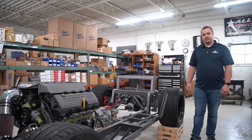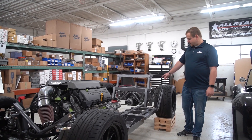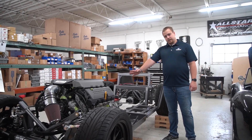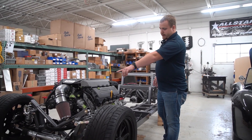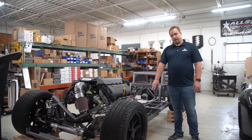Welcome back to this week's update of the Coyote build. As you can see, a lot has changed since you guys watched last. We ran a prototype fuel system, ran an oil filter relocation kit, and we got a start on some custom pedals.